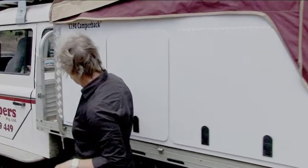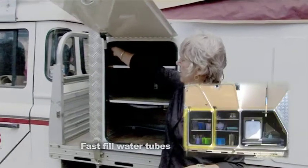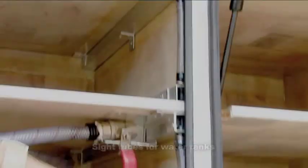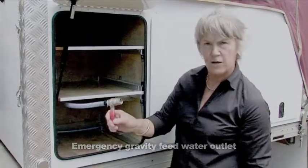We have a kitchen pantry cupboard which is usually used for food. But in here you also have fast fill water points — there's one here. In here are the sight valves, with a little sight bubble here. The tap here is a failsafe in case your 12 volt pump breaks down — you can always have a manual feed.